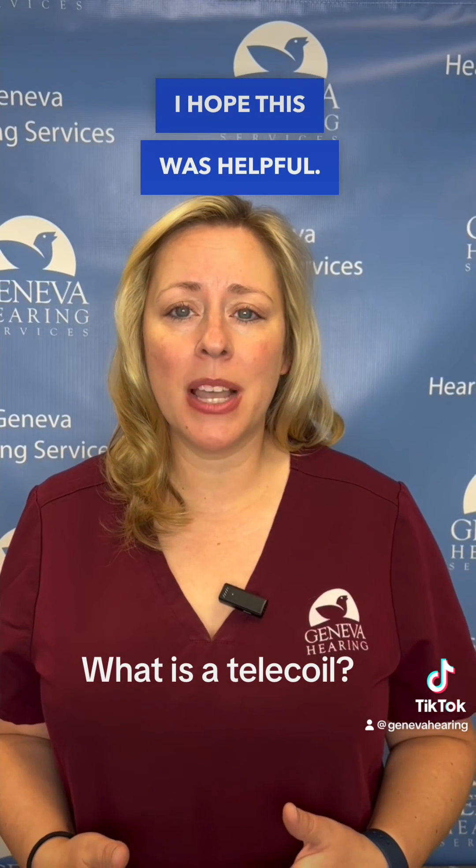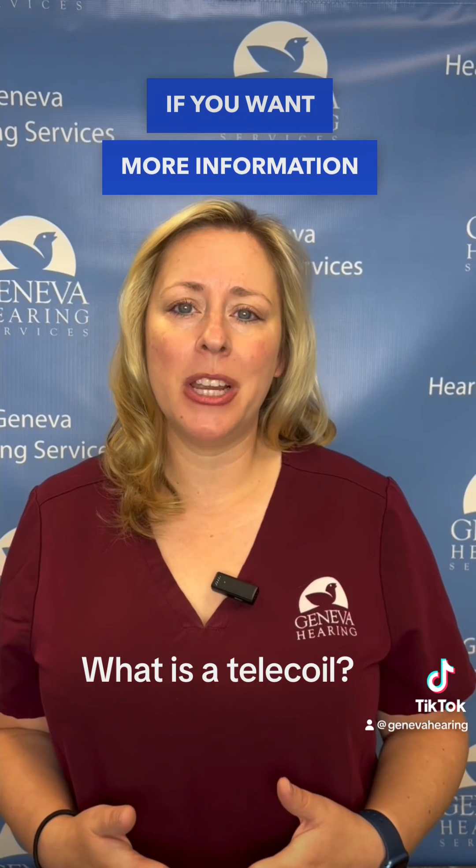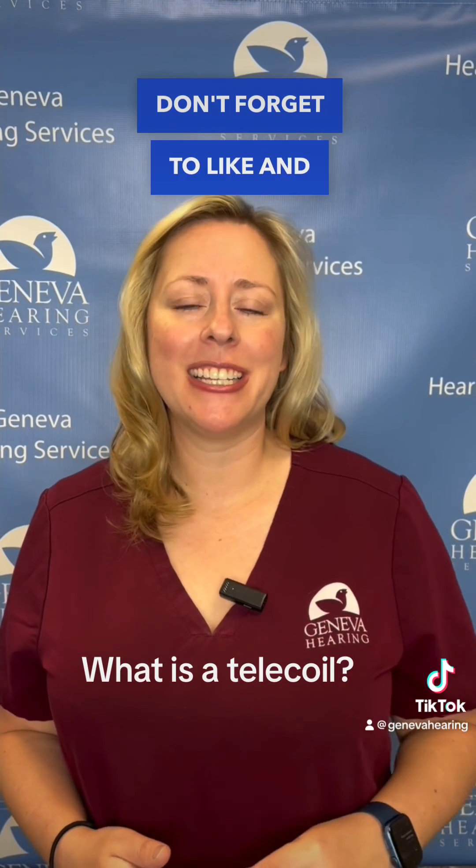All right, friends, I hope this was helpful. If you want more information on hearing healthcare, don't forget to like and follow.